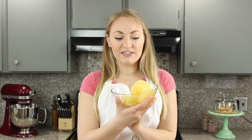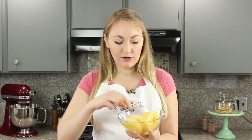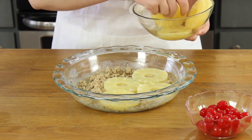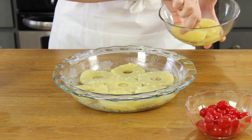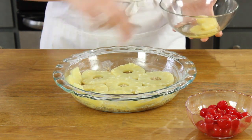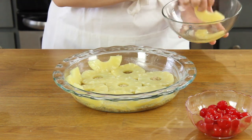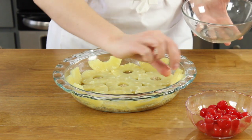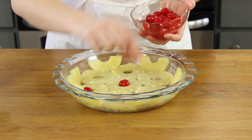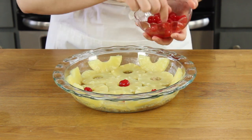Next comes the pineapple slices. I used canned pineapple slices but you can certainly use fresh. If you use canned, you're going to want to drain off the liquid and then take your slices and arrange them evenly over the bottom of your prepared pie plate. Cut your remaining pineapple slices in half and press them up the gaps in the side of your pie plate. Now you'll need your maraschino cherries — press one into the center of each pineapple ring and then place them wherever you'd like in any other gaps.